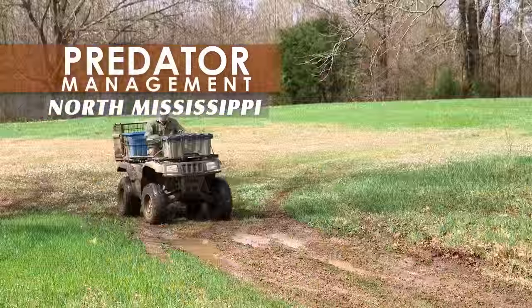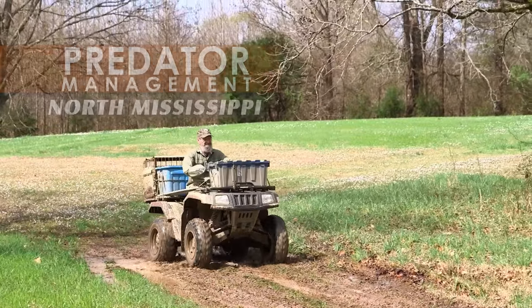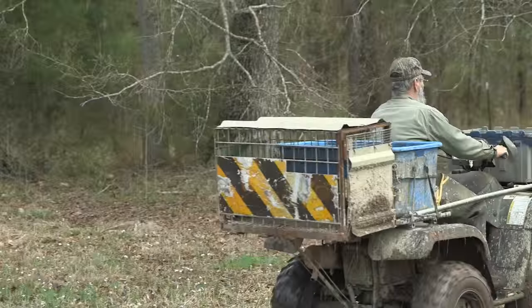Trapping is not easy. In fact, to be really good, you have to work hard at it. Willie Bean knows what it takes and shares some trapping wisdom that could take years off a beginner's learning curve.